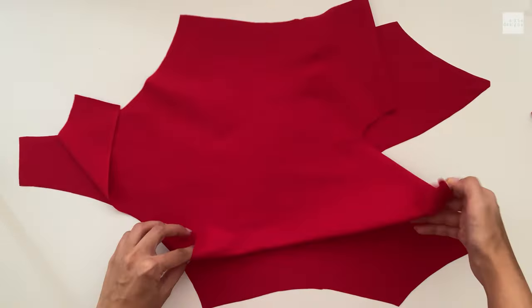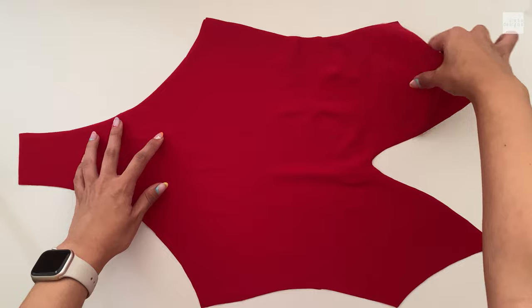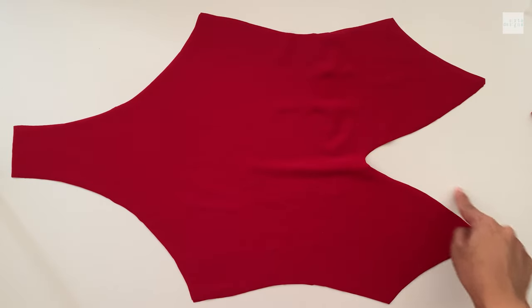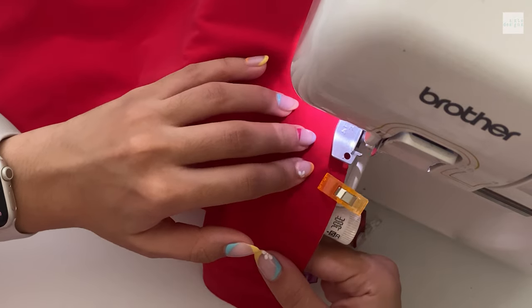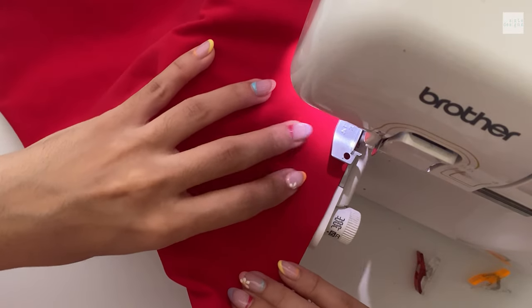For the front piece, same thing — we're going to match right sides together, making sure everything is aligned, and we are going to stitch the armhole openings, the neckline, and the leg hole openings. We're leaving the side seam and the crotch, just like what we did earlier. Don't forget to add the elastic as well. I like to use a combination of clips and pins when I'm stitching — I just find it helps.